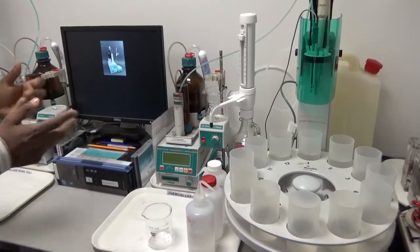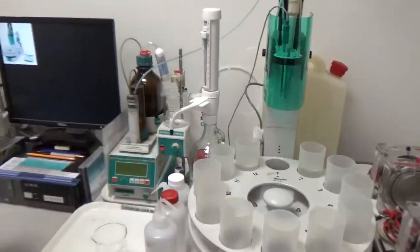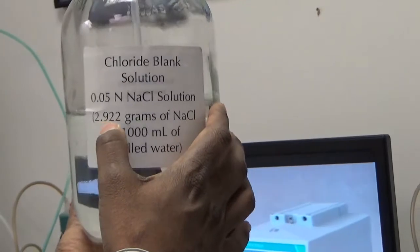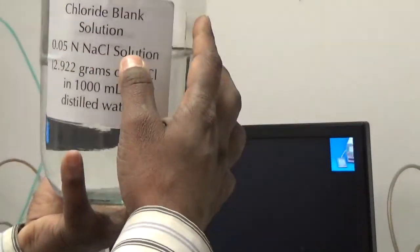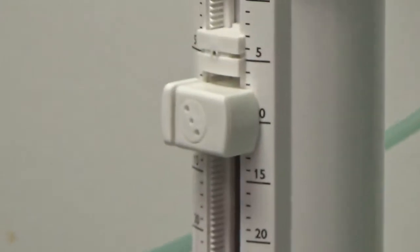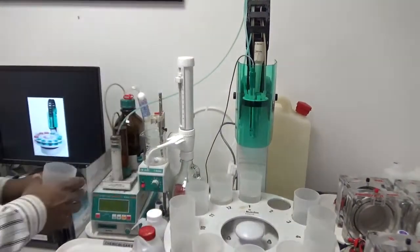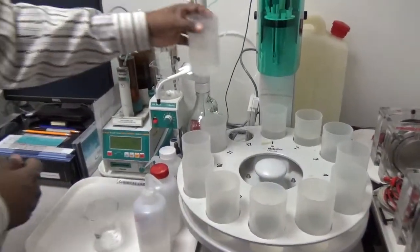Then we start running the unknown samples. For the blank solution, we take distilled water and add 5 milliliters of sodium chloride solution. The sodium chloride standard is 0.05 normal, prepared by adding 2.922 grams of sodium chloride in 1000 milliliters of distilled water. We add 5 milliliters of that 0.05 normal sodium chloride to both blank samples. Station 12 is just distilled water for cleaning the electrode.